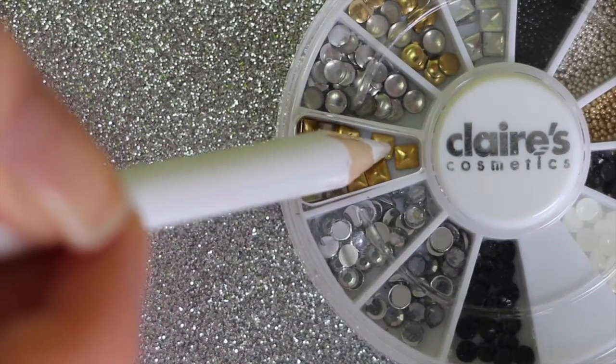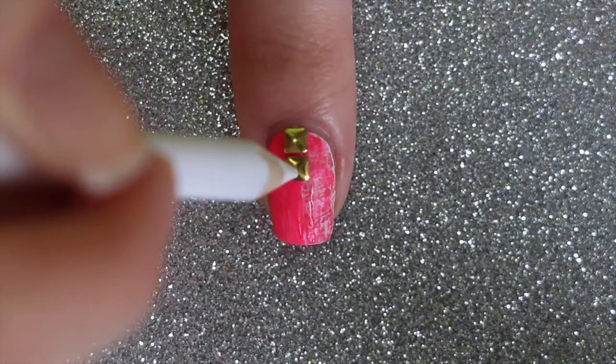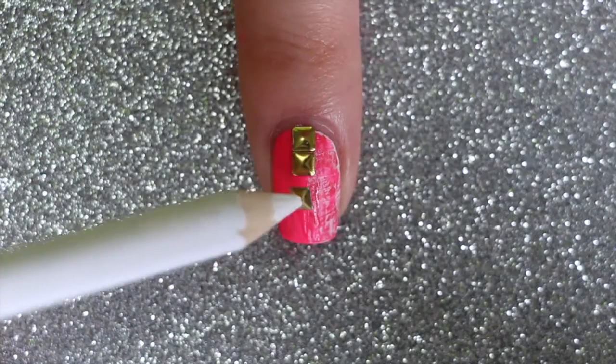Use a wax pencil or toothpick dipped in top coat to pick up a gold square stud. Place the studs in a line down the center of the nail. I'll leave a link below to where you can find this wax pencil.